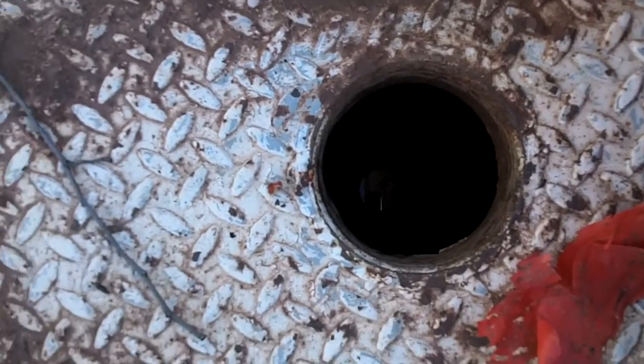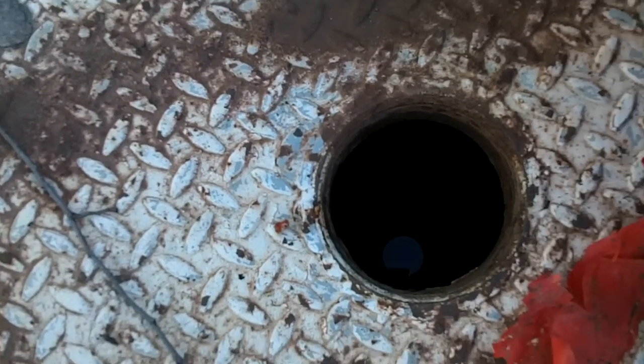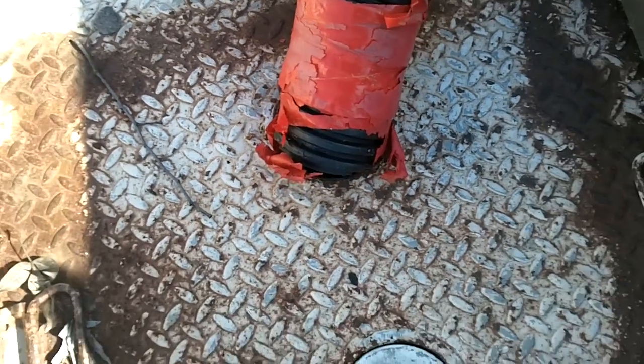Down into here, and underneath the deck I've got a 3,000-gallon collection tank. It's 9 feet deep, 6 feet wide, 6 to 8 feet long, I guess. And the water goes into there, gets collected. Like I say, it's 3,000 gallons.